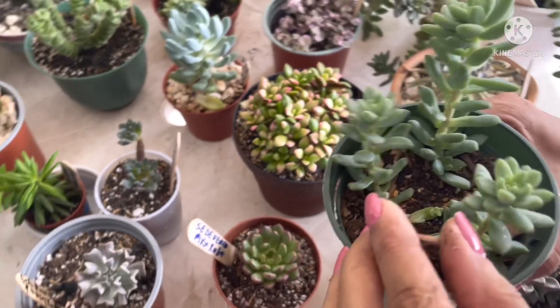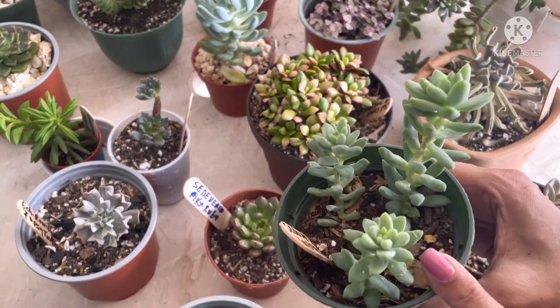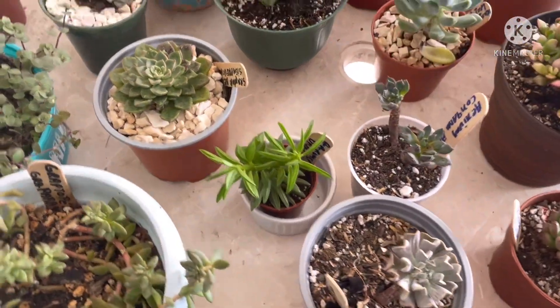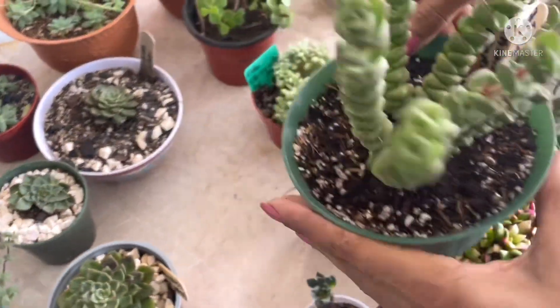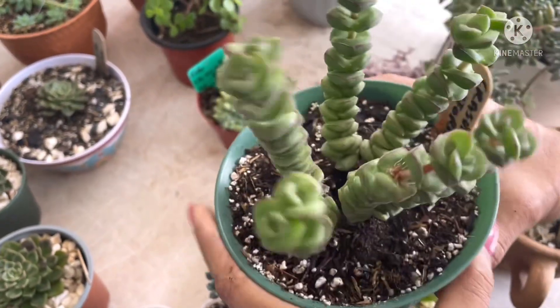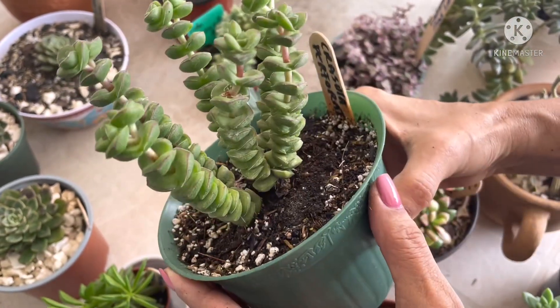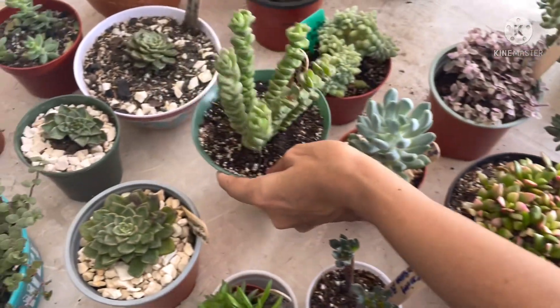Este es el mismo sedum que antes les mostré — es una reproducción del sedum burrito. Por aquí les muestro esta crásula. Es la Crassula perforata. Mira qué pequeñitas son sus hojas, pero es muy bonita. Esta sí es una campeona realmente.